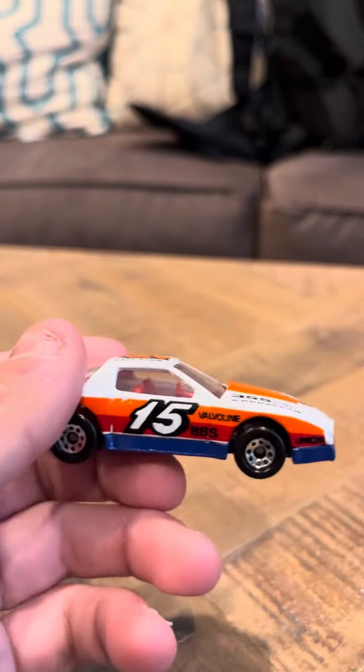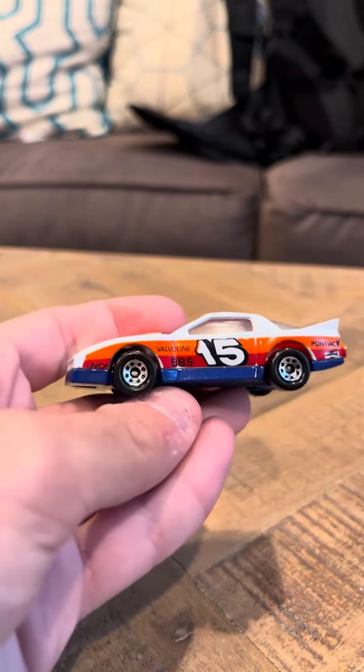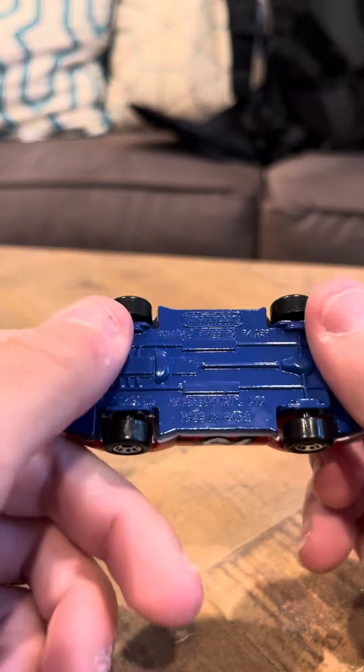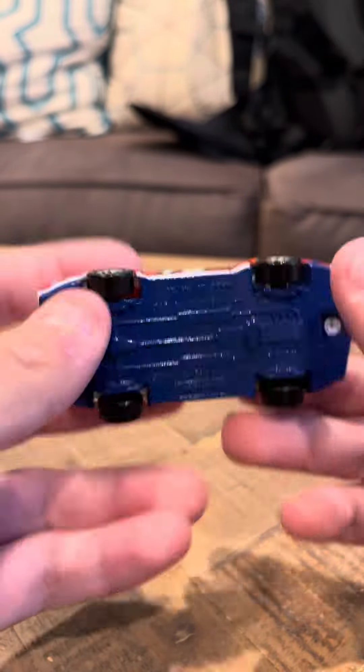I don't think this casting is as rare as it used to be, and I don't think it goes for very much. But it is an older Matchbox from the 80s. And that's going to be it today for my review of the Pontiac Firebird Racer. Thank you.